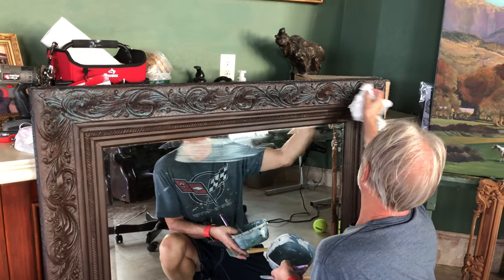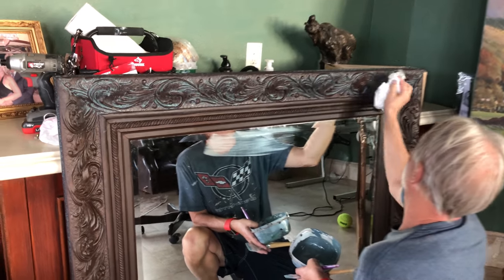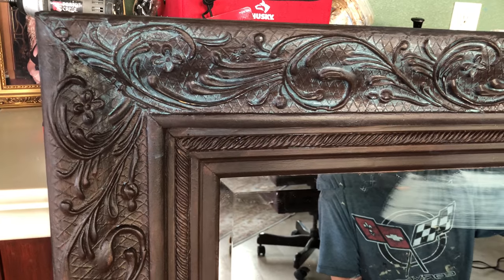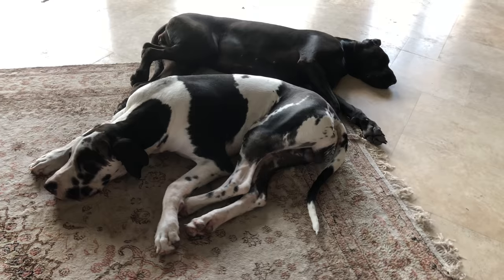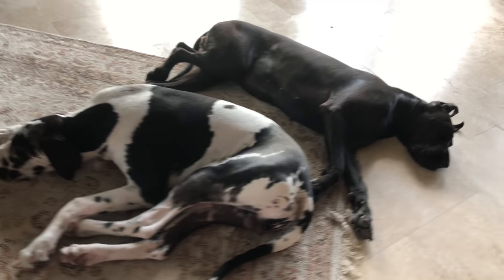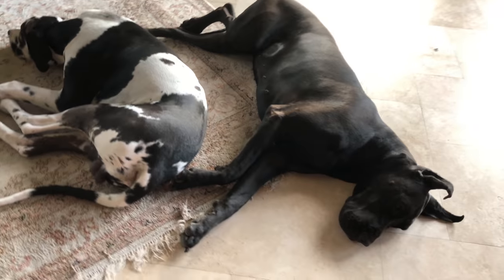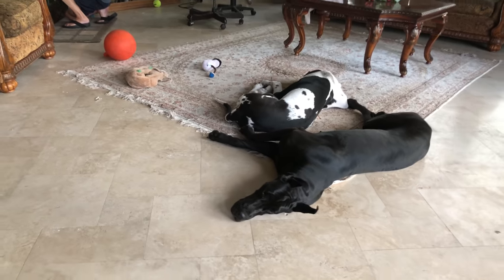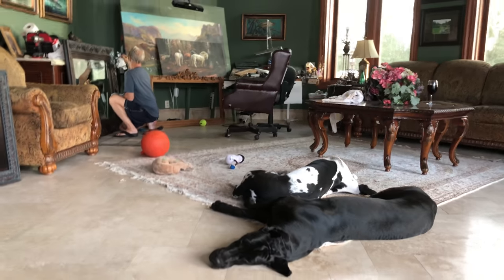I think dad's doing an absolutely great job, as you can see. We're hard at work supervising — it's what we do. Ellie, I didn't mean to wake you up, I'm sorry.